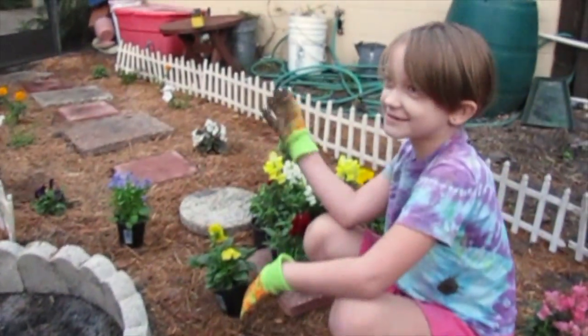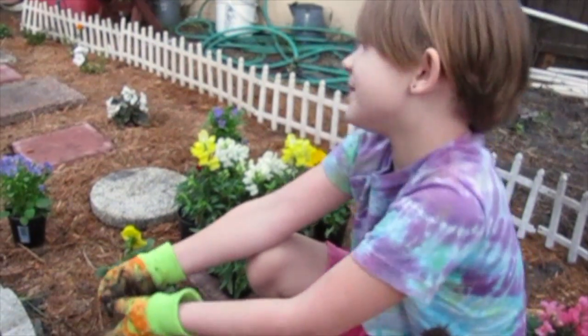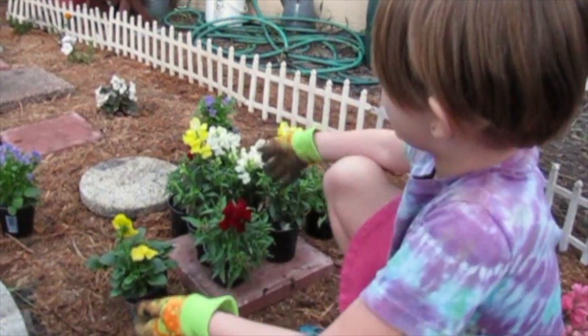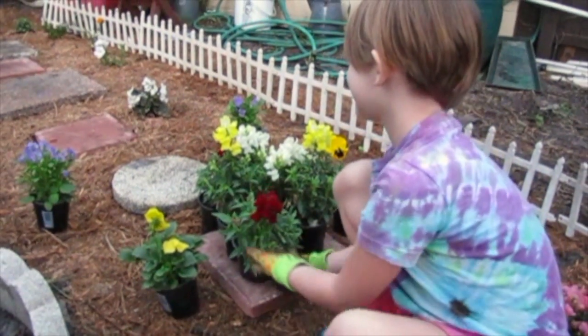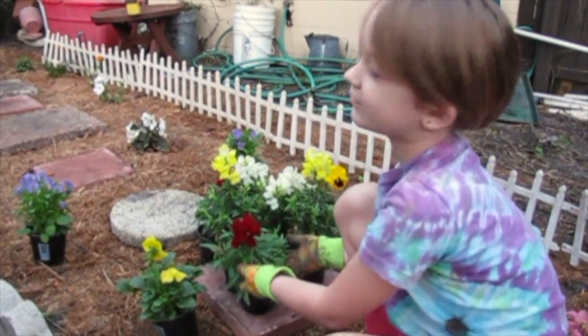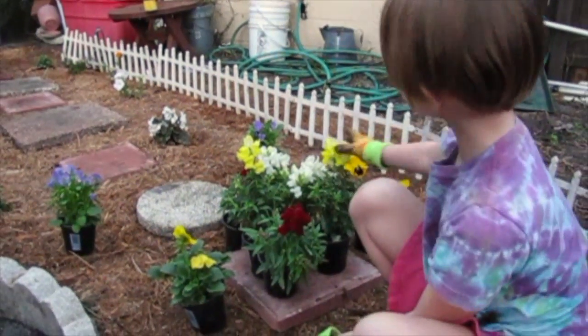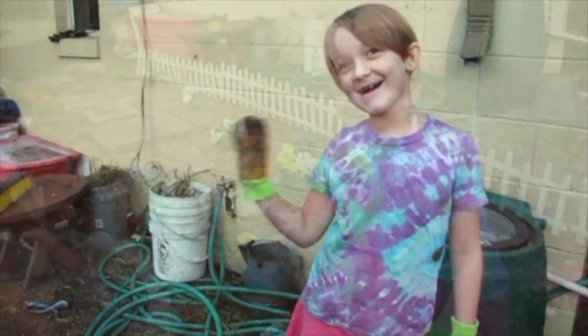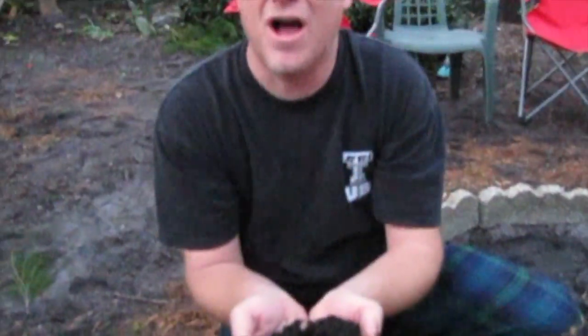I'm sorry this episode isn't going to be that long. Well, usually people don't like that long stuff. And the next episode, we're going to plant all these snapdragons and pansies. Bye. Don't forget to put the top soil on. I think I forgot to put the top soil on.